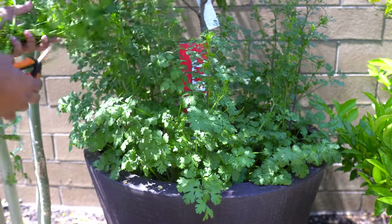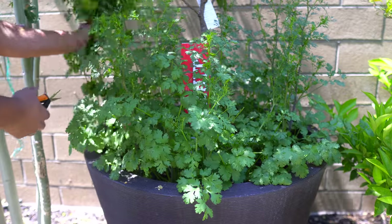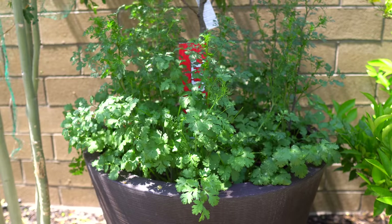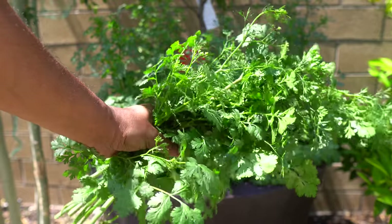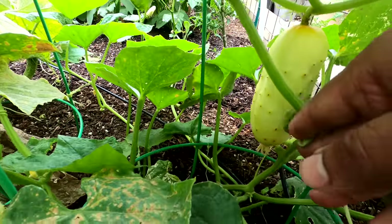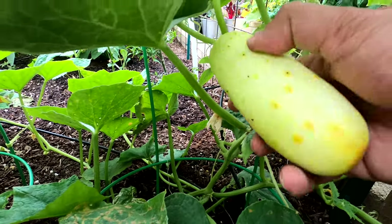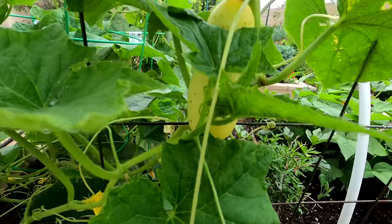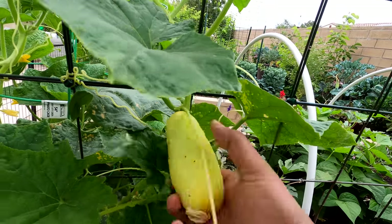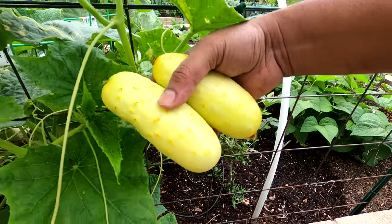Cilantro — we were growing cilantro around our fruit tree container. This is a great way to grow cilantro. All cilantro will go to bolt due to the heat of the summer season — that's perfectly normal. Cilantro is always a challenge to grow in the hot summer months; however, if you plant cilantro in partial shade like we did, you might end up with a decent result. Cucumbers — we were growing these cucumbers in our raised bed, and these Puneri cucumbers are very nice for snacking with a very mild and unique taste.